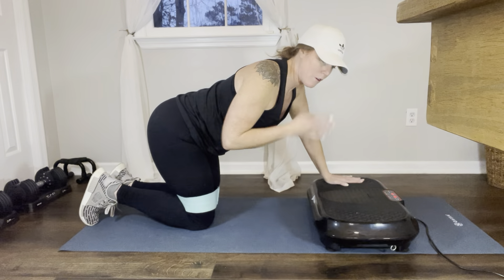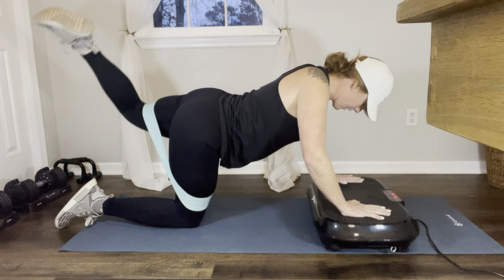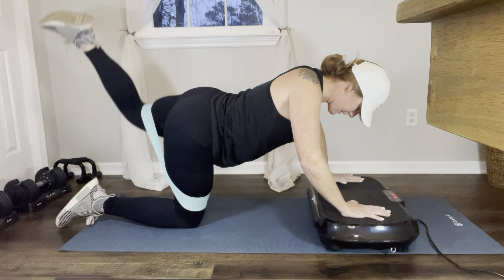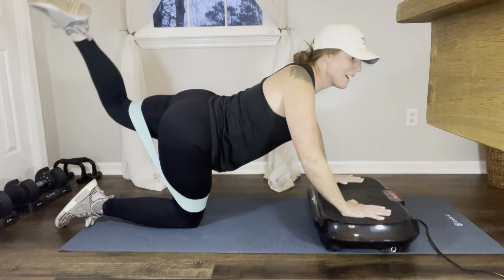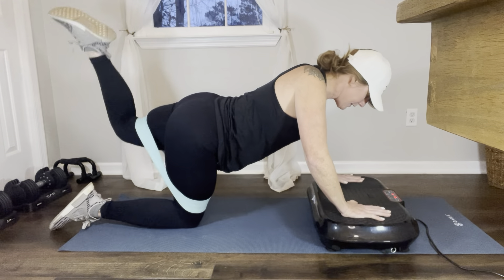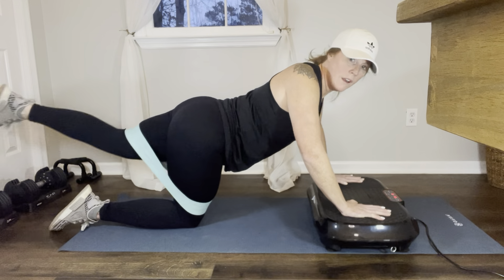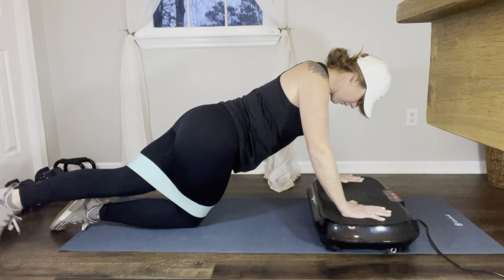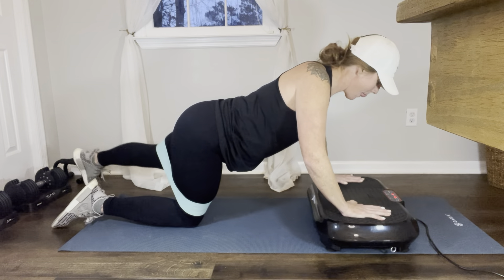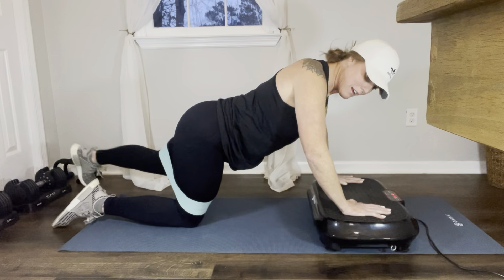Stretch that out. Now we're going to even you out — do the same on the other side. Donkey kicks: 1, 2, 3, 4, 5, 6, 7, 8, 9, 10. Now pulse: 1, 2, 3, 4, 5, 6, 7, 8, 9, 10. Now rainbows: 1, 2, 3, 4, 5, 6, 7, 8, 9, 10.